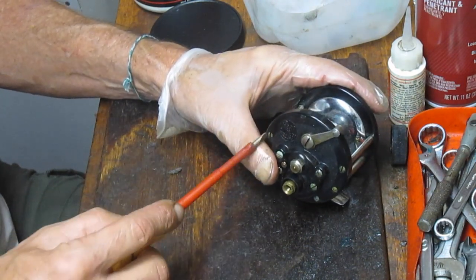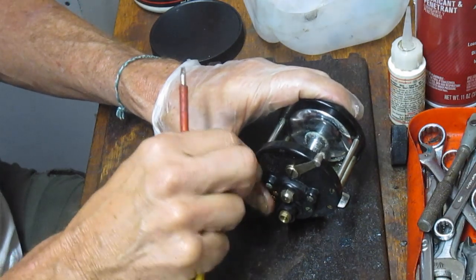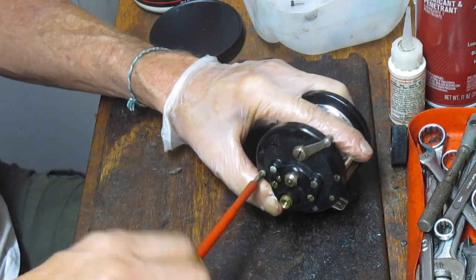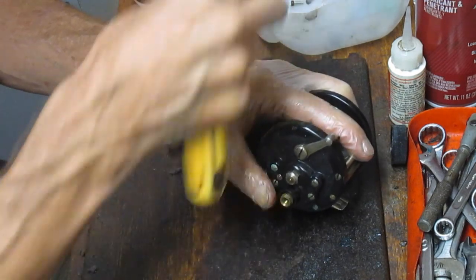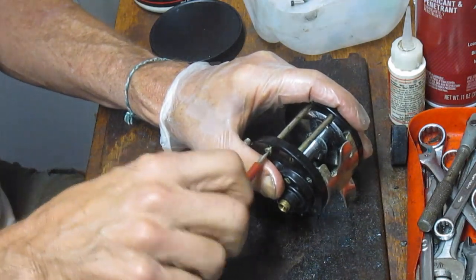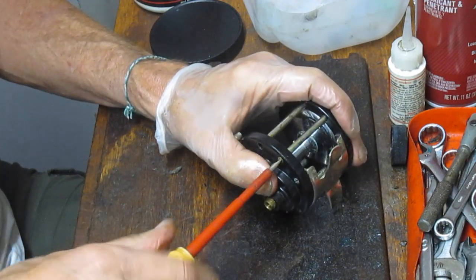We're going to pull the side plate off and show you how it's set up underneath. You'll notice I'm wearing a protective glove on my left hand. I wish I could use it on my working hand, but it gets in the way and I don't have good control over my tools or small parts. Half is better than none — my left hand is always the one involved with greasing and oiling, so it's good to at least protect that.